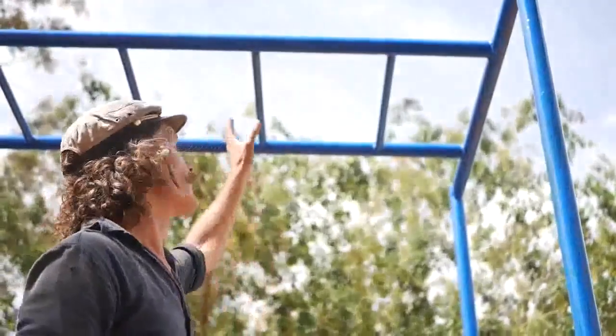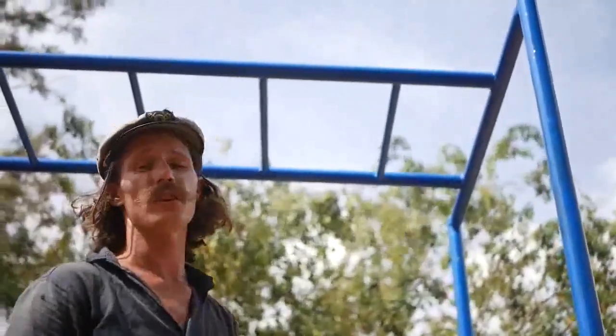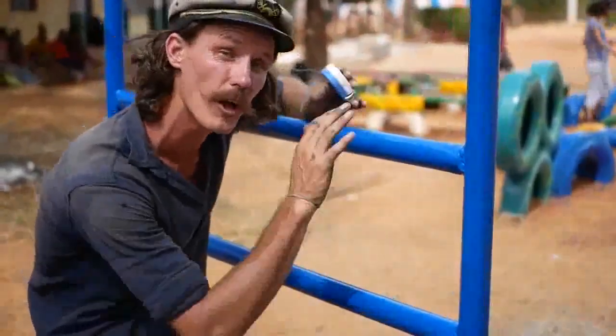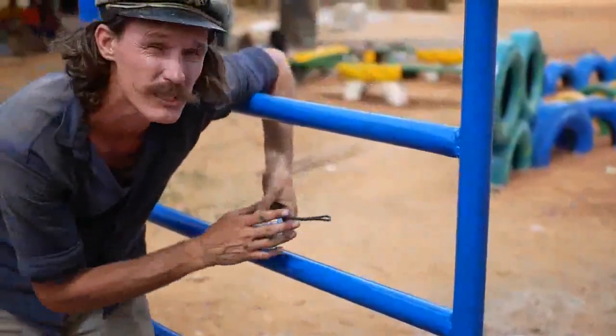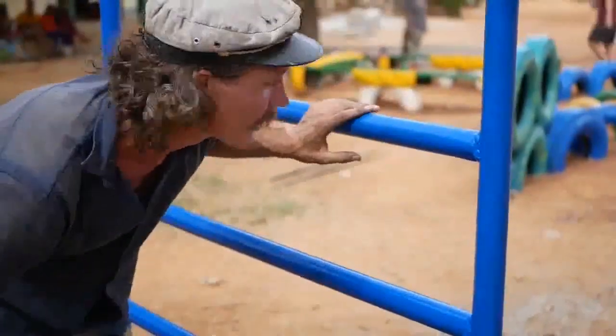The distance between those rungs has been determined by the age of the kid and their abilities, but at the same time there are standards. We've got these on the Playground Ideas website — these are safety standards used all over the world, and that'll tell you what you need to follow to ensure these are going to be safe for the kids using it. The distances between the rungs will again depend on their age. We've gone for about a foot — that's going to be close to a standard you can use. Make sure it's not going to become an entrapment hazard; check the safety guidelines for that one.